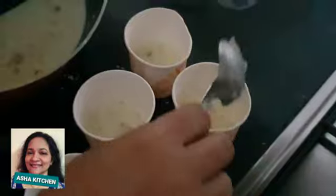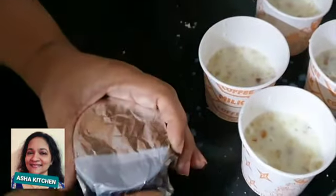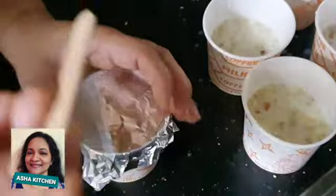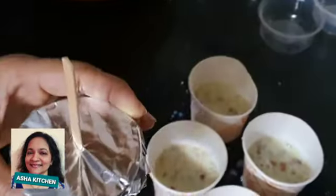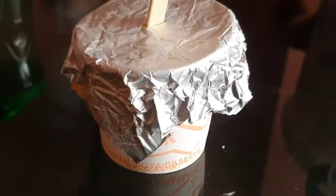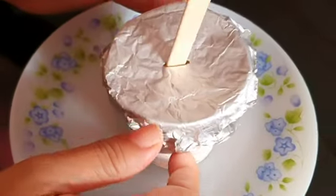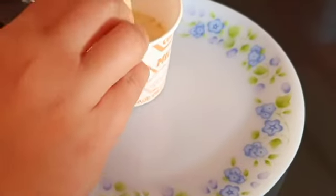If you have any mold, any kulfi mold, put it in the cover. We have to use a stick from the supermarket — you can use this stick and put it in the fridge. You can do it in the fridge. It is free, and when you want to eat it, we are ready to eat it.